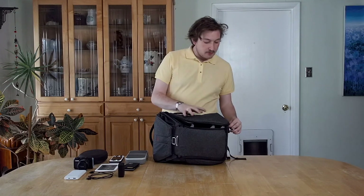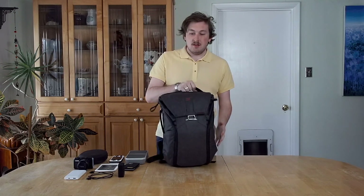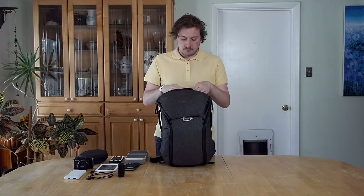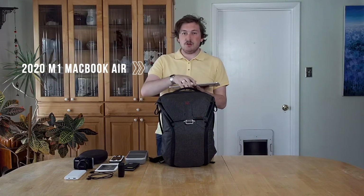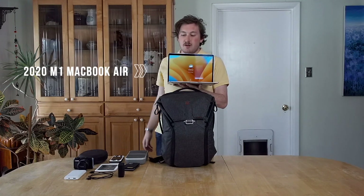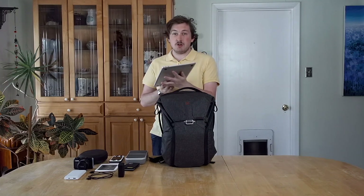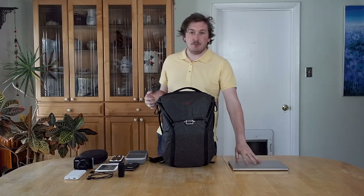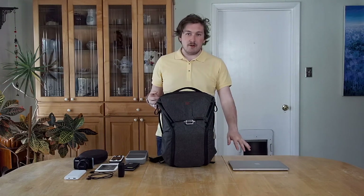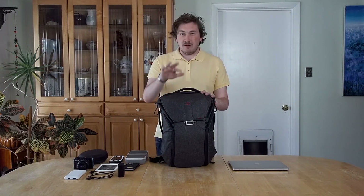That's all for the main compartment. There's another spot — the top of the bag. In here I have the 2020 MacBook Air with the M1 chip. I definitely recommend this laptop for traveling — usually I don't even have to bring a charger because the battery life is so long. I can do photo editing, video editing — it's a really solid laptop. I've been thinking about remaking a review video on it just because it's so good.